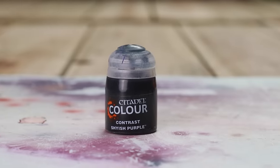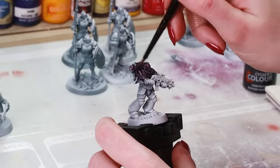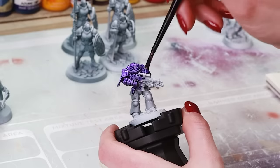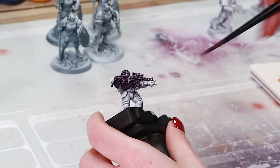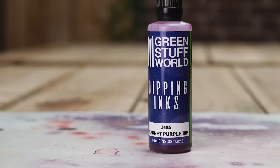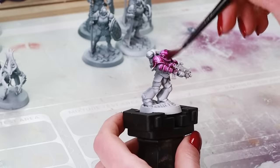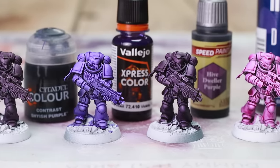Next up is Purples. Shyish Purple by GW — really nice plummy colour, really opaque, gives good coverage, easy to work with. Then Express Colours Purple — much more of a contrast effect because it's not as opaque, really smooth, easy to work with; I think this was my favourite. Hive Dweller Purple by Army Painter is very similar to Shyish Purple but more of a blackberry colour — really good pigment, good coverage, slightly less contrast because it's so rich. Garnet Purple by Dipping Inks is really vibrant and smooth; it has a tendency to pool more than the others, but gives a great contrast effect and a nice smooth coat on the armour.